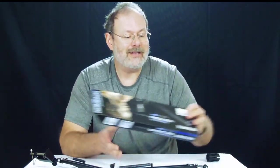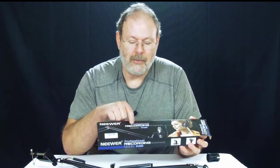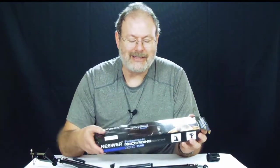Well, that was nice and quick and short, but everything's here, everything works. I'm happy with the purchase and I'm excited to get started with this for my narrations on my videos. Thumbs up to that! So again, that is the unboxing of the Neewer professional recording microphone stand.